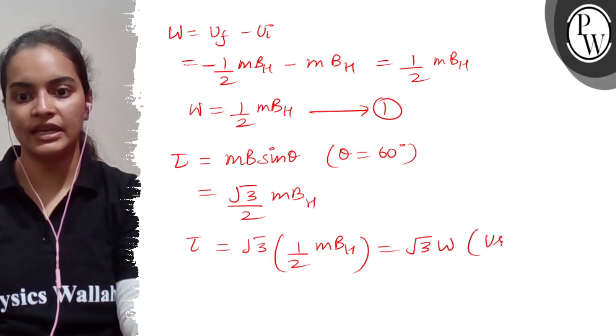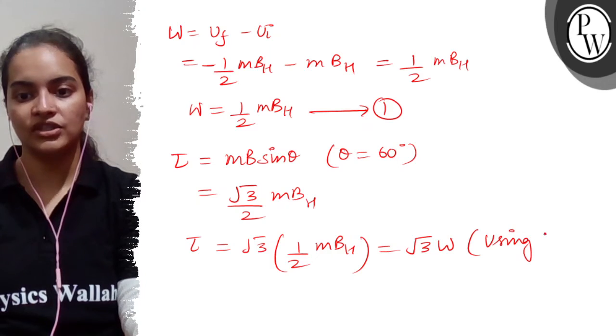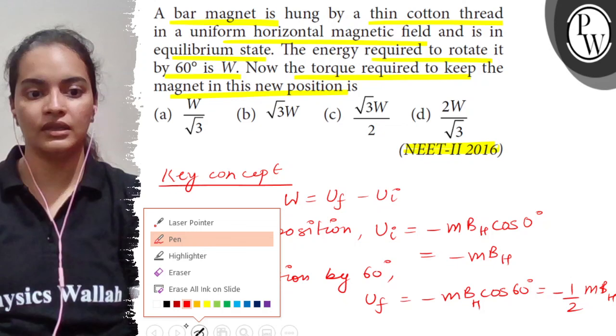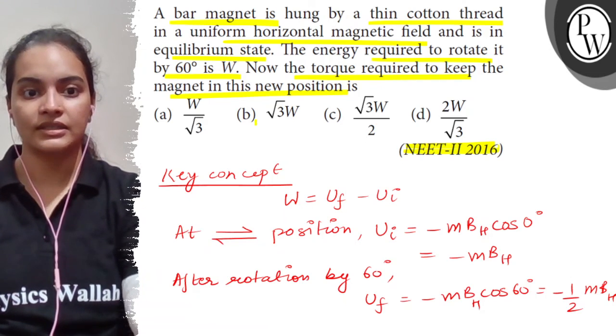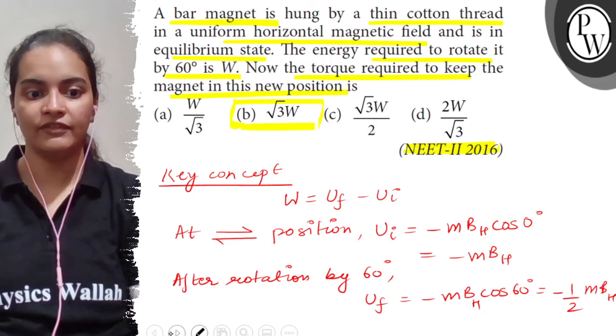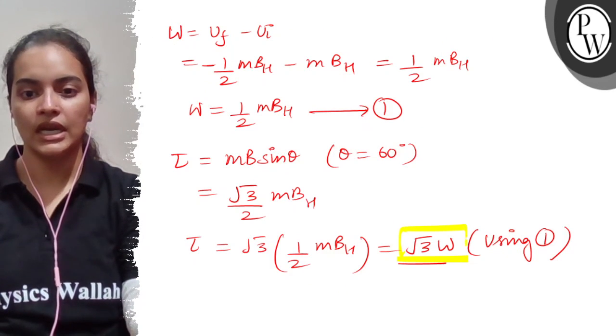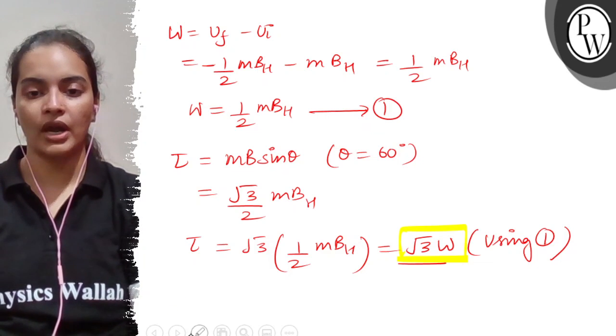Using equation 1, let's check which option matches. Option B is √3W, which gives the correct answer. So √3W is the correct answer. I hope you understood it well. Thank you.